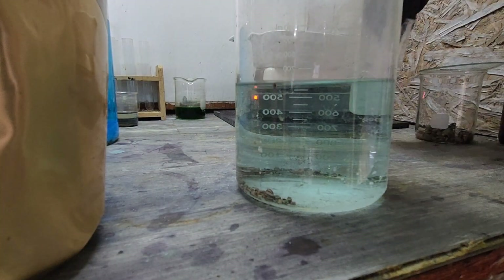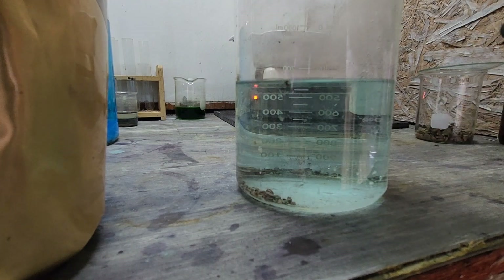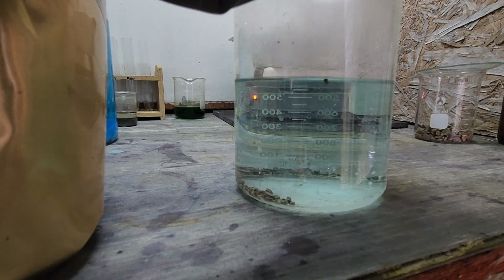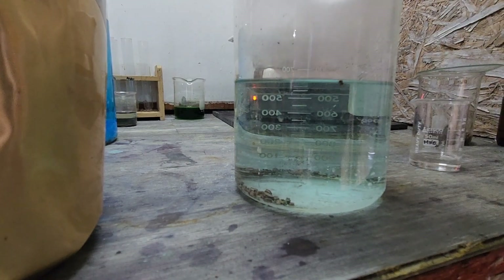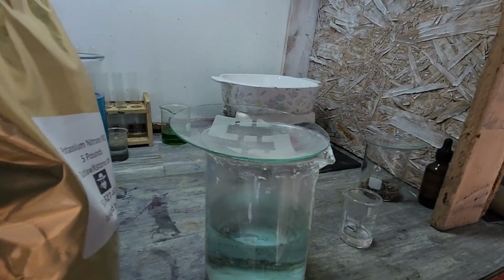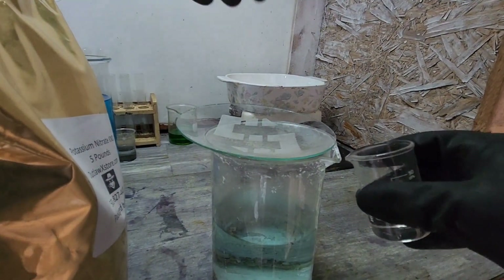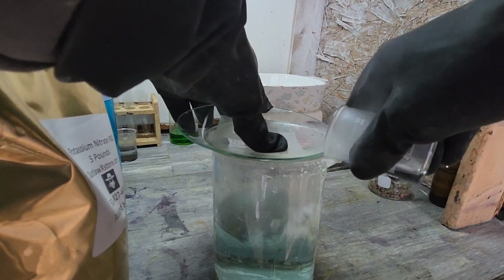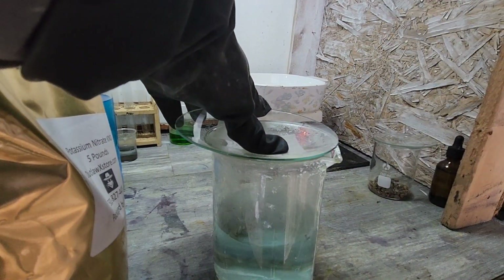I'm going to go ahead and put the rest of the sulfuric in - 10 more milliliters. I'm going to keep the top on and slowly pour it through the spout, just to keep it as careful as possible. I'll go like this so if there's any splatter it's contained.